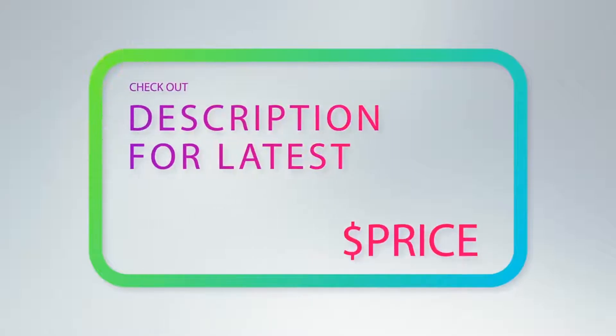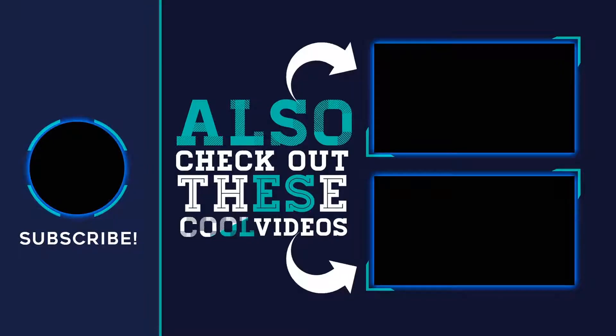For more information and the latest price, check out the product links in the description underneath the video. Thank you for watching — hope you found it helpful! Please remember to leave a like and subscribe to my channel. If you have any questions, you can leave a comment below.